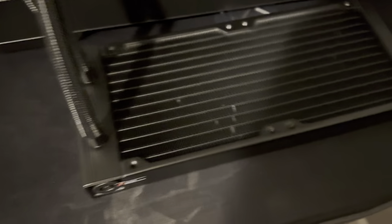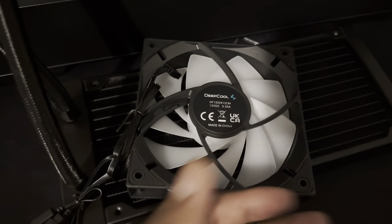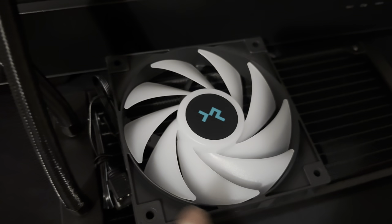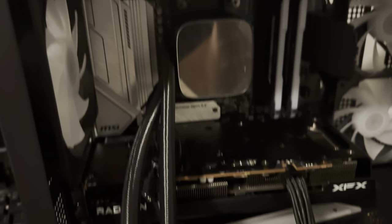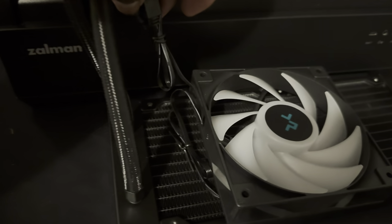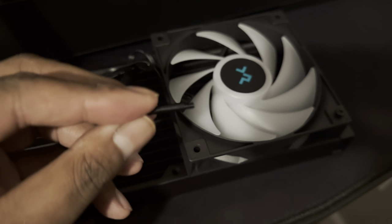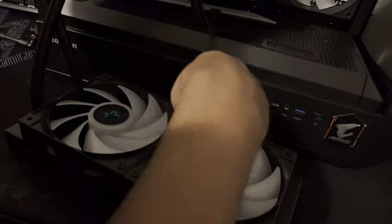Mounting the fans is pretty easy. The rule of thumb is: whichever side has the frame, that's the side the air is pulling towards. We're going to flip it so it pulls towards the radiator once installed. Also, mental note of which side the radiator will be facing backwards, because that's where you want the cables to come out. We'll use these really long screws that line up perfectly with the four holes for each fan.